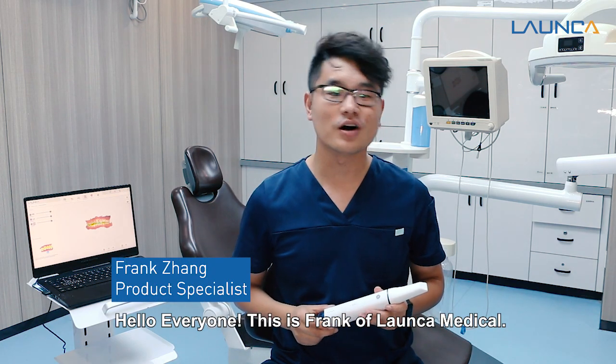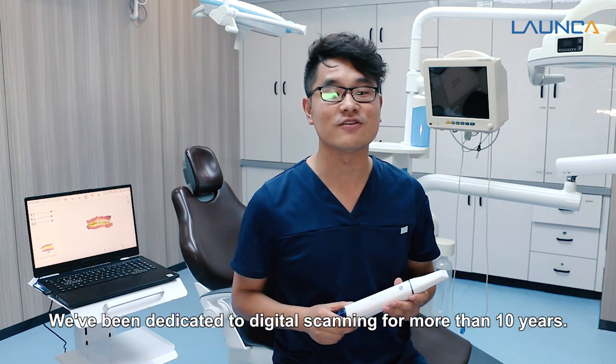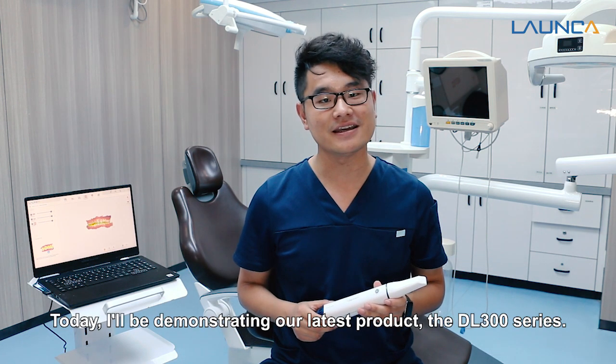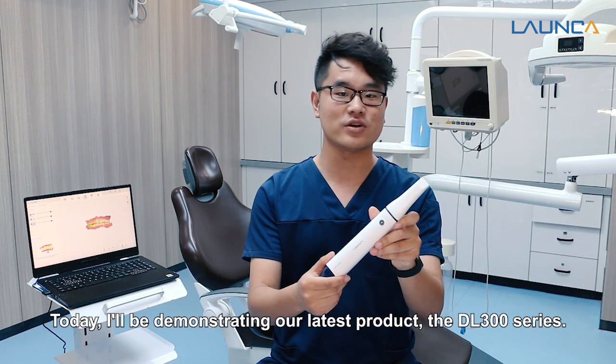Hello everyone, this is Frank of Lanca Medical. We have been dedicated to digital scanning for more than 10 years. Today I will be demonstrating our latest product, the DL300 series.